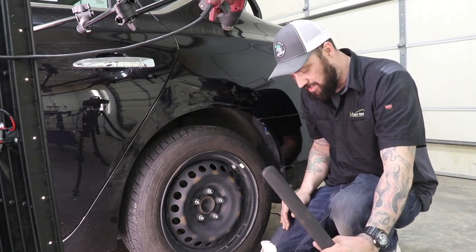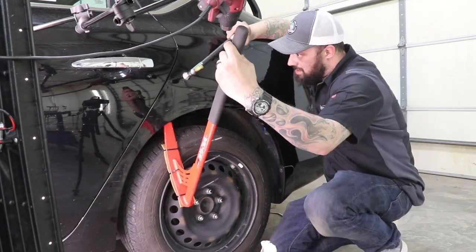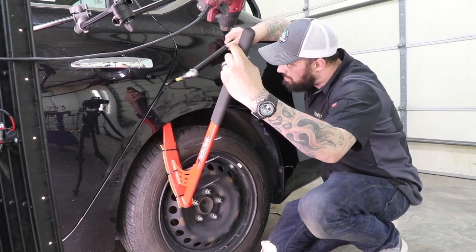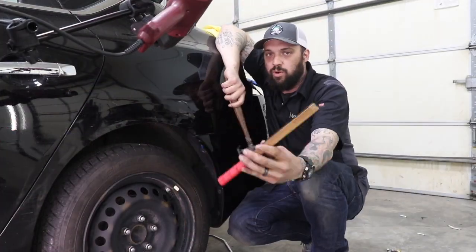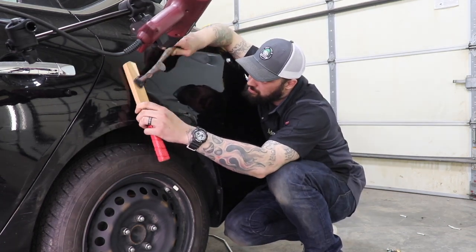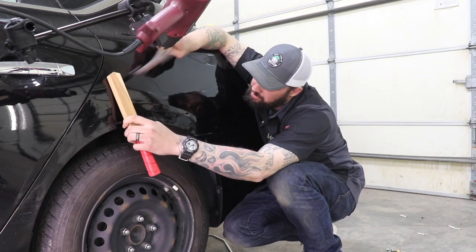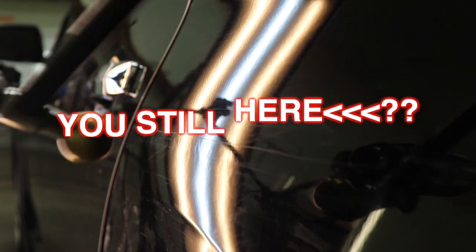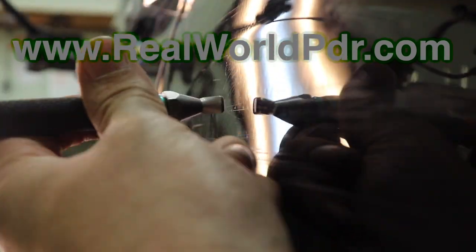I'm going to go ahead and try something a little fancy here. Pressures and flow — I'm going to say it again — that is what this tutorial is all about and that is a huge part of repairing dents with paintless dent repair. This is the kind of damage some people will turn down, but in 25 minutes, take a look here — you can see that is already pretty damned good. And that's what I'm going to teach you to do on this tutorial at www.realworldpdr.com.